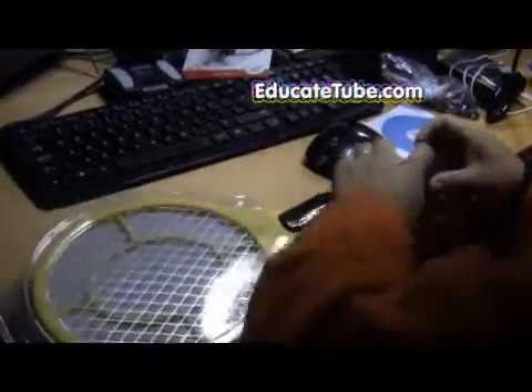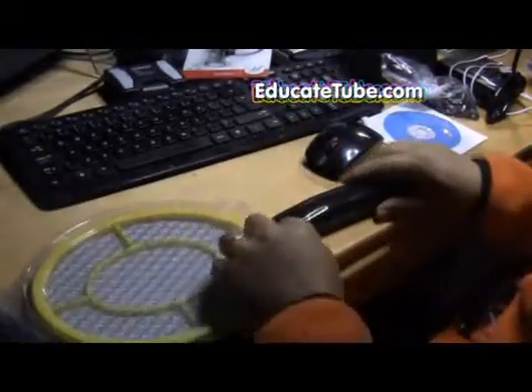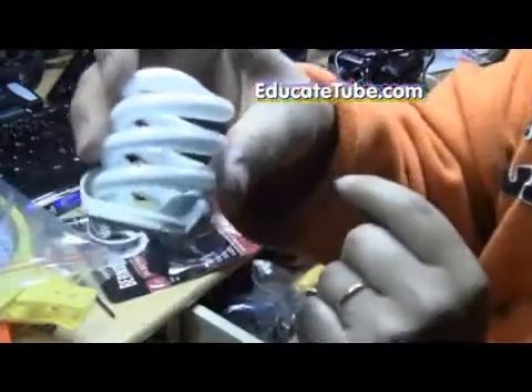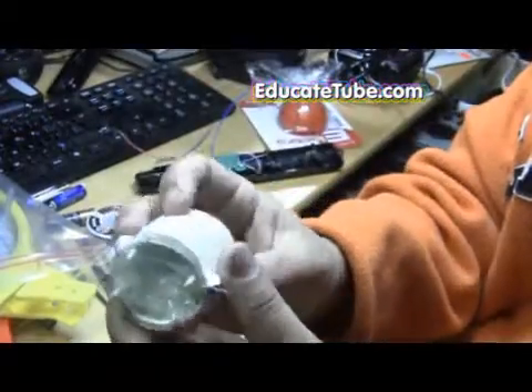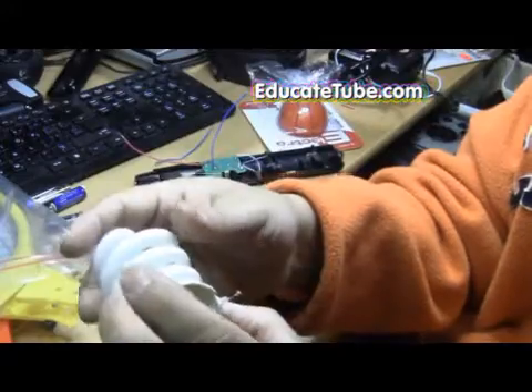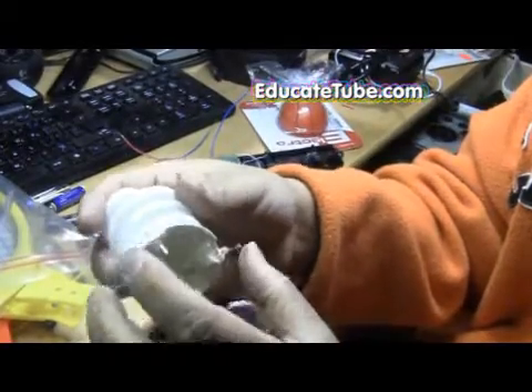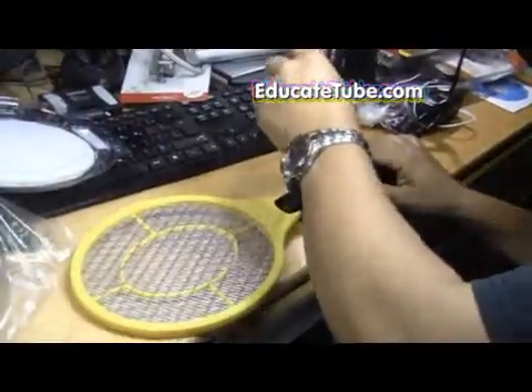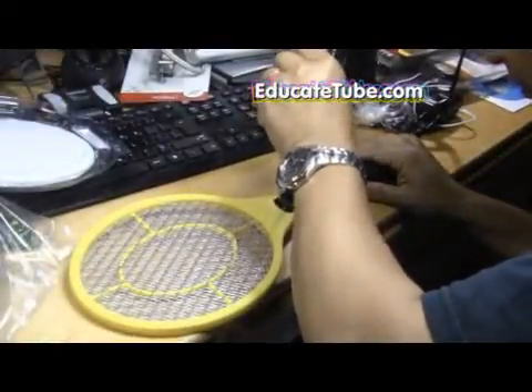The first thing you'll need is the insect zapper device. We just need the handle — this is where the circuit is. The head and the metal mesh we're going to put away; we're going to use those for other projects. You also need a fluorescent light bulb. Note there is no other circuit — I removed that. So if you have a compact light bulb that doesn't have the circuit, it's broken, you can use that. We're going to disassemble the insect zapper now.